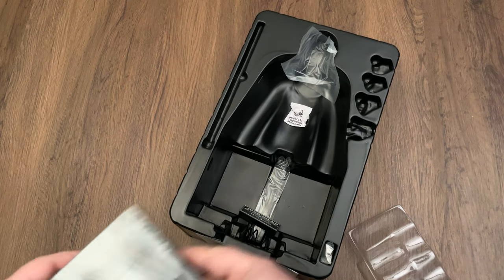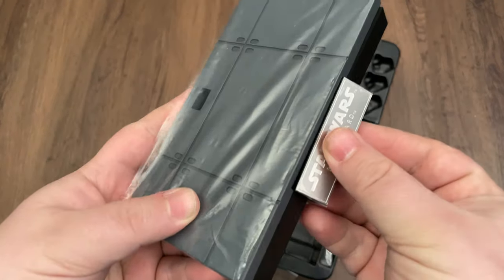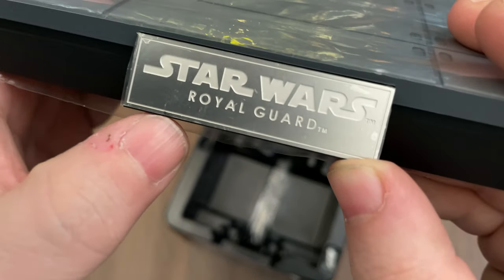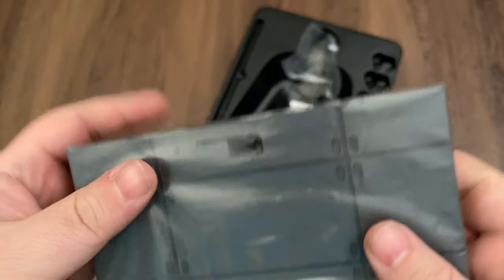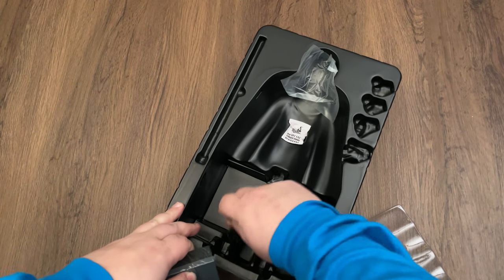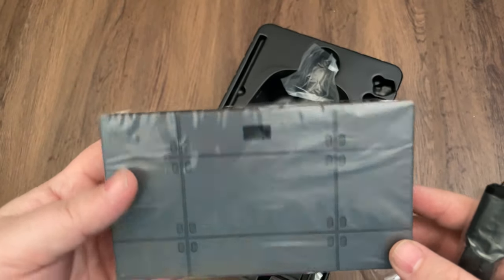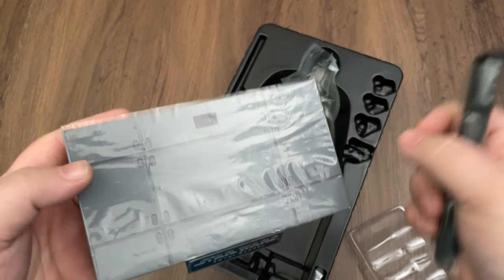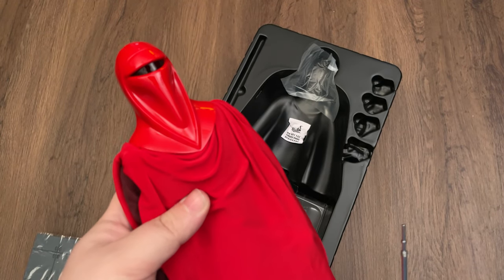The last thing in the box is his stand — just a basic stand with a name plate that clicks onto the front. Royal Guard. Mine's got a little bit of a ding in it, which is too bad, but that's alright. A lot of times people pose these without the stands anyway, and I might try that at some point. This is just the basic Hot Toys stand, but I do like the generic texture on there — it blends in with the background. I'm going to go ahead and get the other one out of the box and we'll do some posing with the emperor.